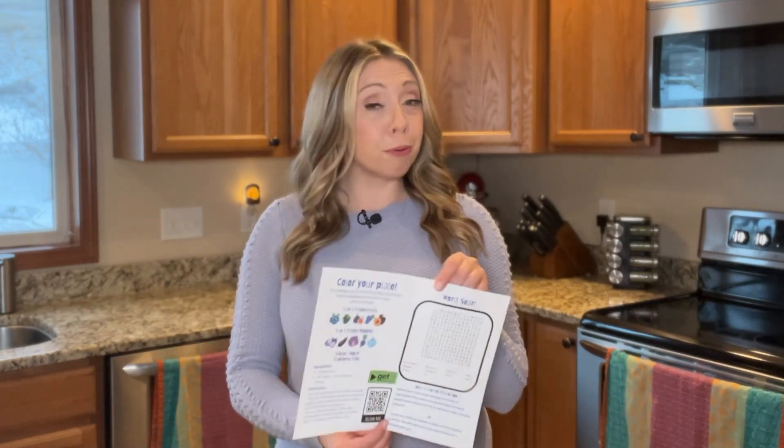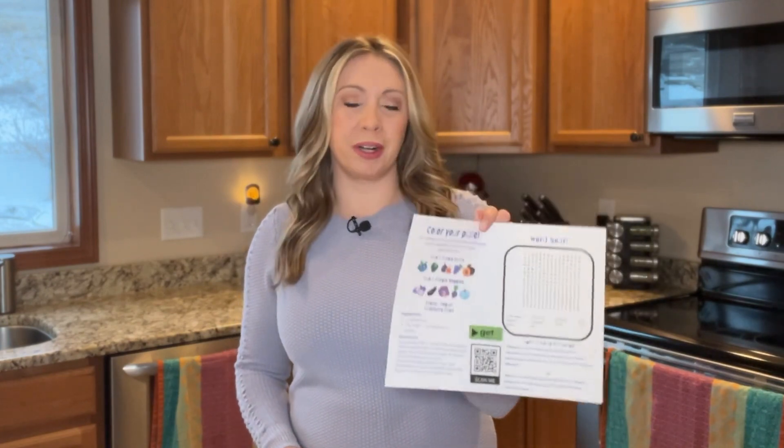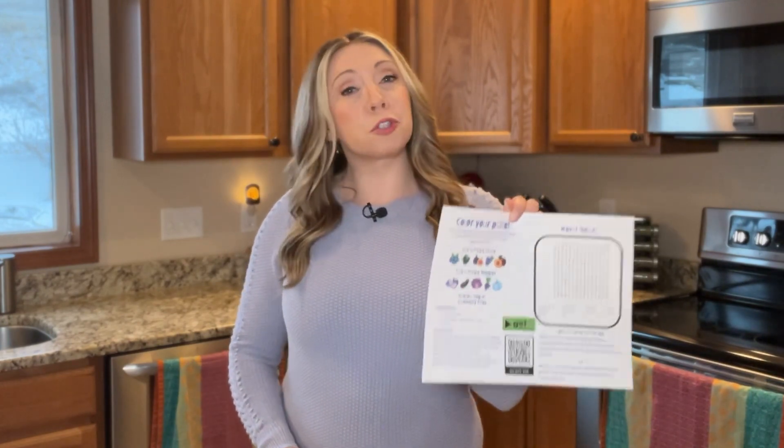Hi, I'm Shannon. Welcome back to my kitchen for another edition of Color Your Plate. This time we're looking at blue and purple fruits and we'll be making frozen yogurt blueberry bites — a really delightful sweet treat for you that's healthy.